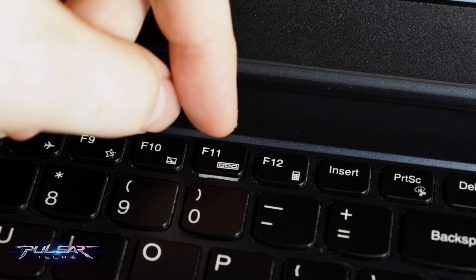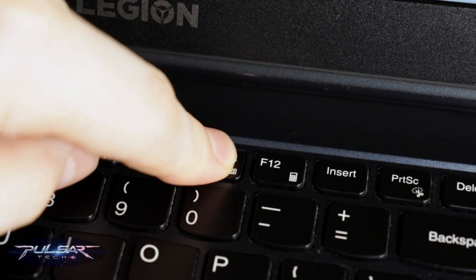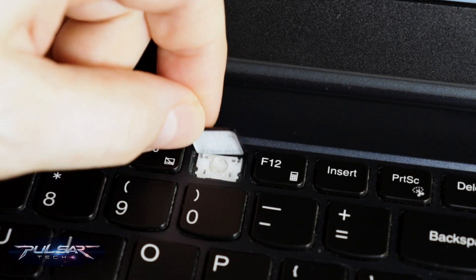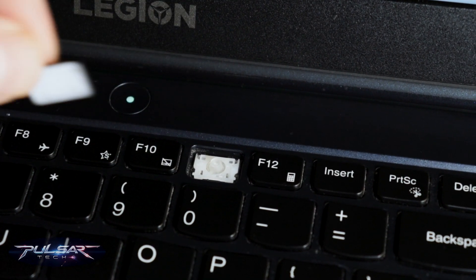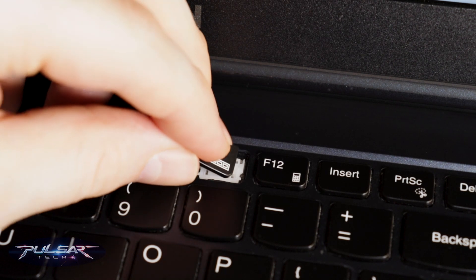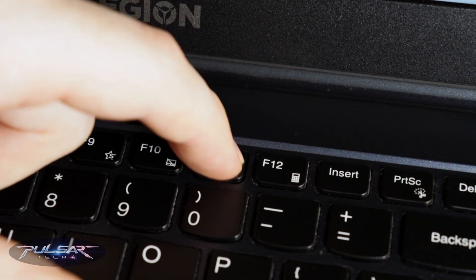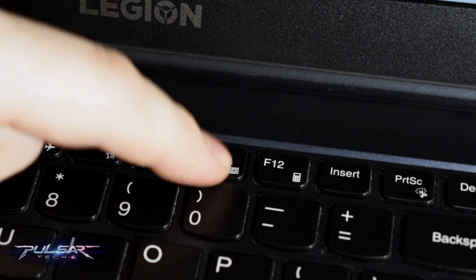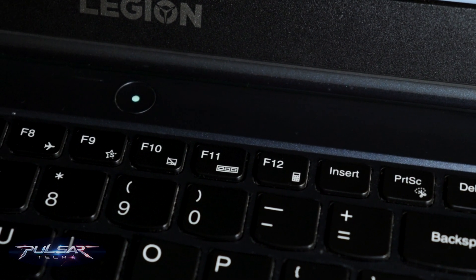Once it's aligned, make sure everything is lined up evenly and press down gently. You should hear a satisfying click when it locks into place. If you don't hear a click, don't force it — it might not be aligned properly. Make sure it's perfectly aligned, then press down again. When it clicks, the keycap will be securely back in place and working as normal.